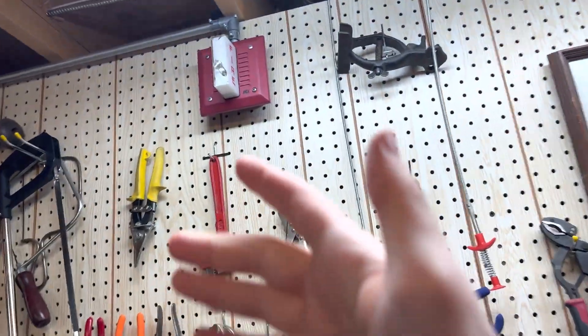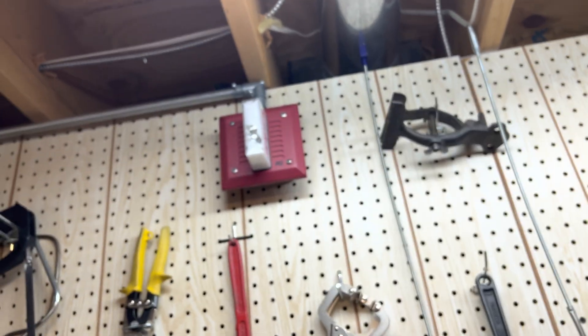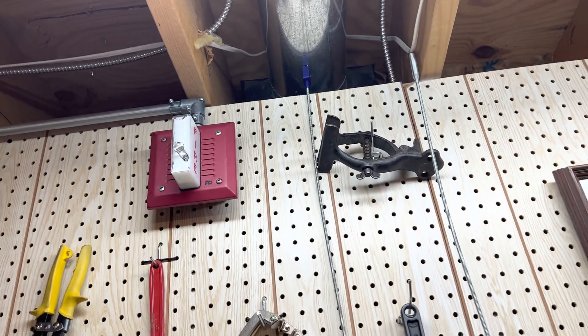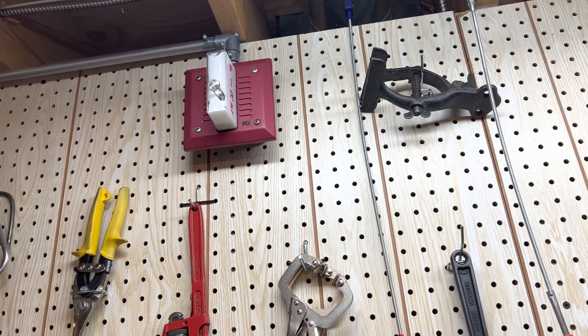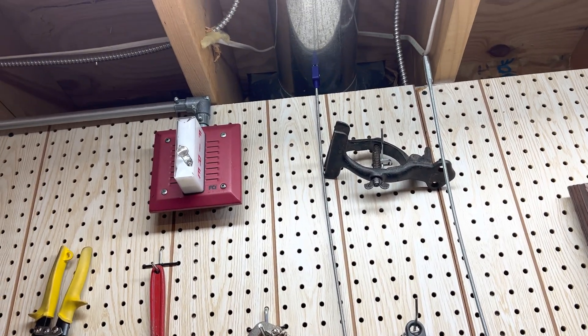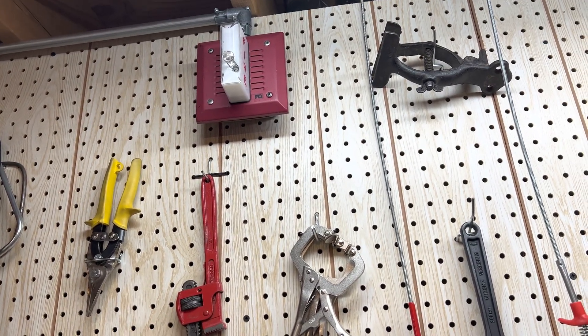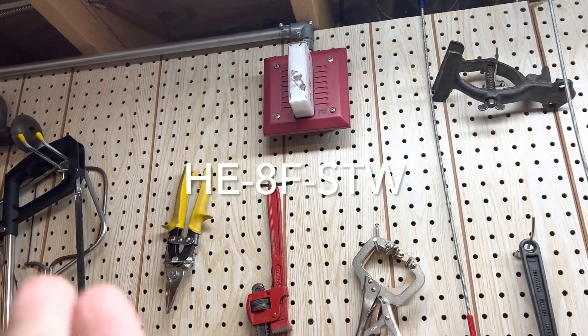Over here, you can see I have my FCI horn strobe. It's a rebranded version of a Cerberus Pilotronics MTL. I probably should have put it down so I'd remember, but this is the model here.